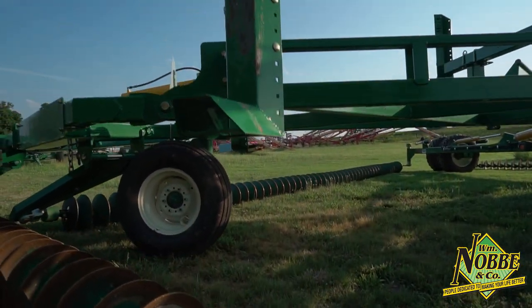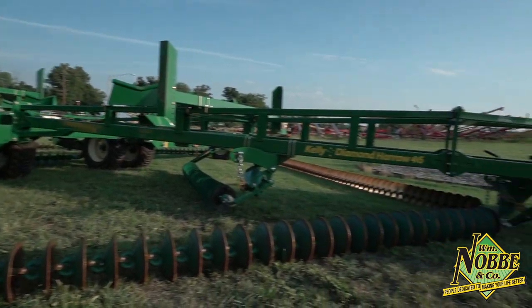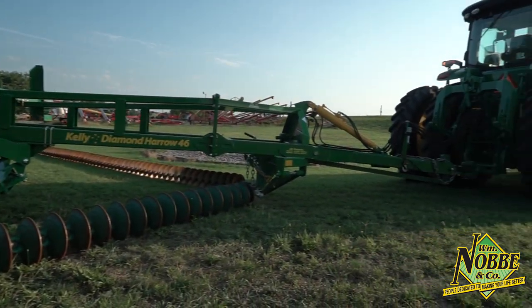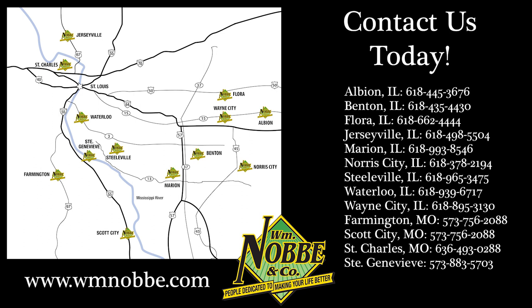On the 46, the tail section has been extended, which improves the seed bed preparation. All of these make the Kelly Diamond Harrow the ultimate tool for seed bed preparation. Thank you for taking time to view this video, and if you have any questions whatsoever, feel free to visit the 13 dealerships of William Noby & Company, or you can visit us online at www.wmnoby.com.